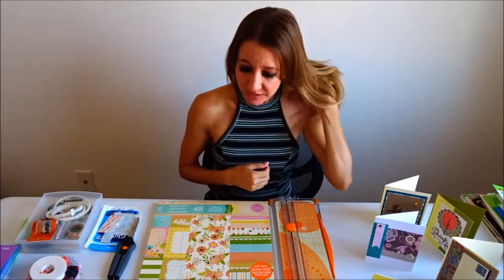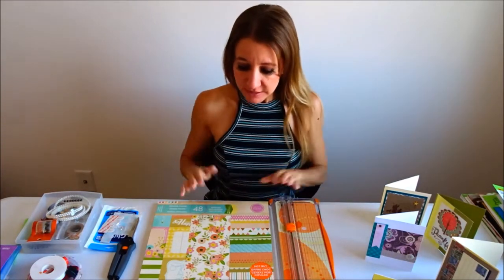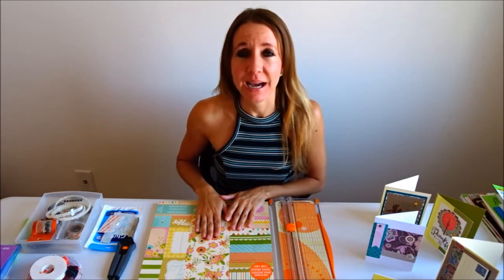Hi everybody! Welcome back to another awesome day, another awesome vlog. So today I'm going to do a little craft project. I've decided that I'd like to have something hanging behind me, so I'm going to make a little banner to hang behind me.